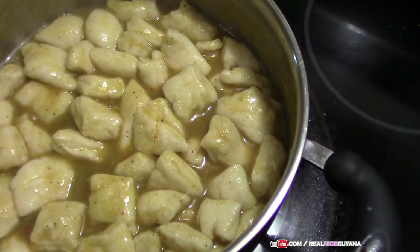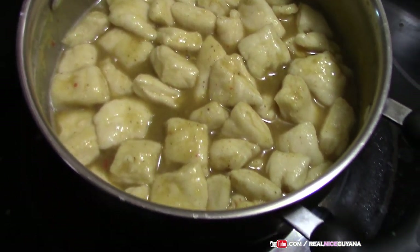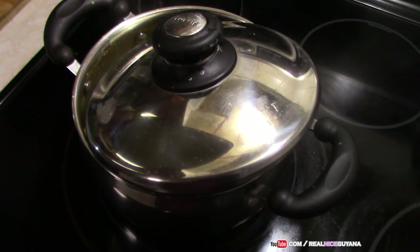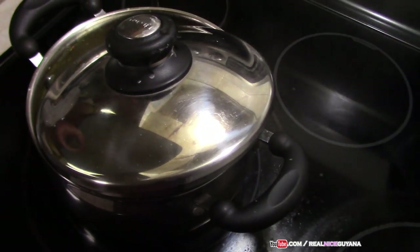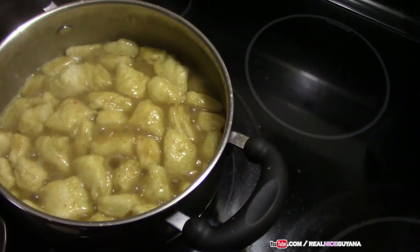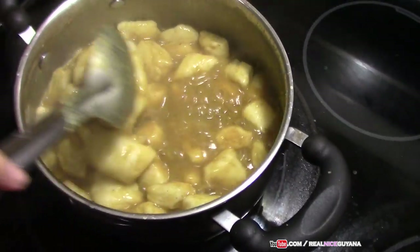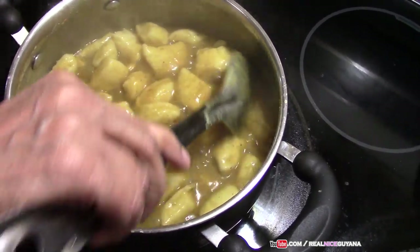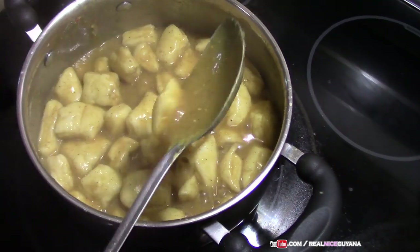As you can see there isn't so much space already — the dough is really expanding. So we will cover this back. Alright my friends, so 5 minutes is up and our dalpiti should be done. I am ready! There you go, look at that! Oh man, I want to eat that right now!